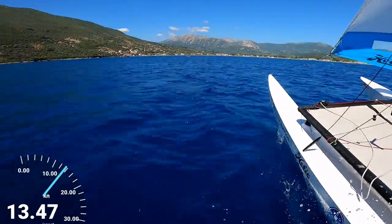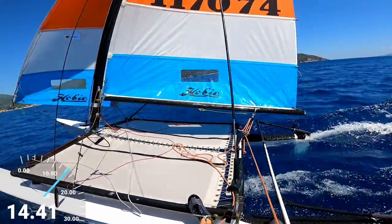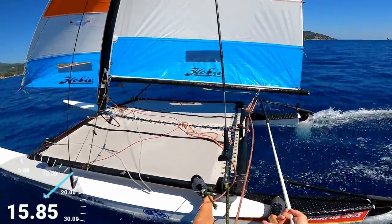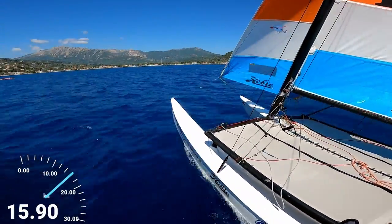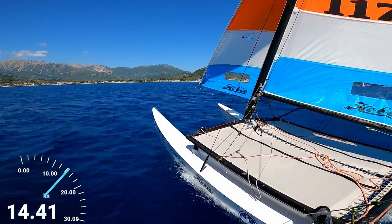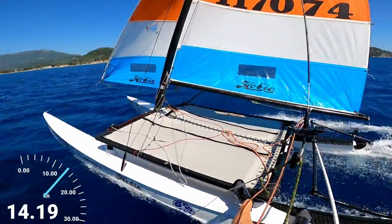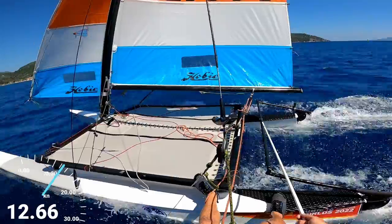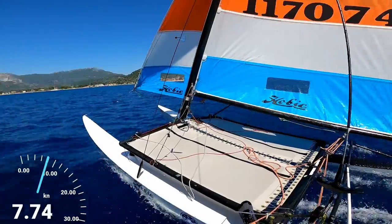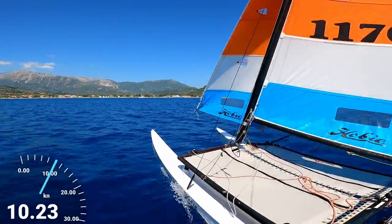So on the beam reach — sailing half wind with the wind side on to the boat — we've got the jib in the perfect position so the telltales are flying nicely, and then all of our power is controlled using the mainsheet. I've got the traveller at the toe strap — if we get a gust I'll let the mainsheet out, if the wind goes light I'll pull the mainsheet in.